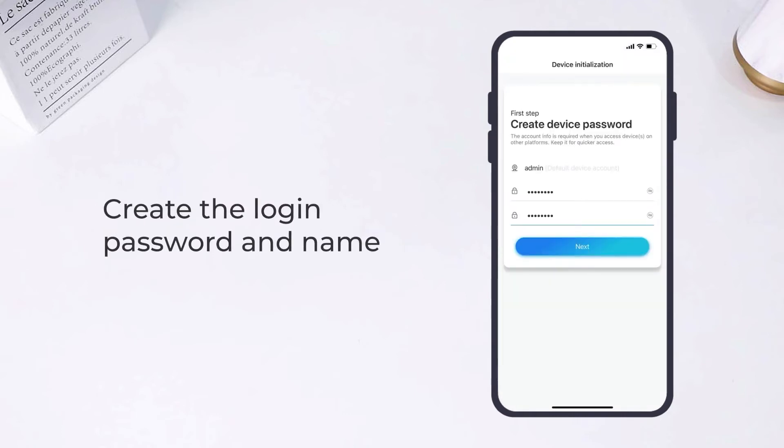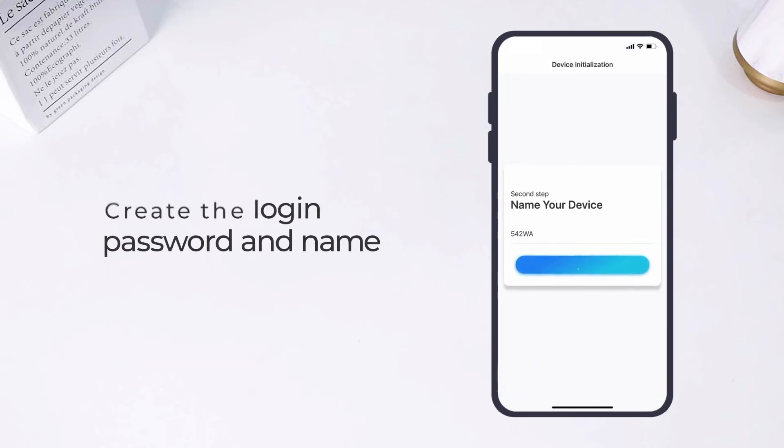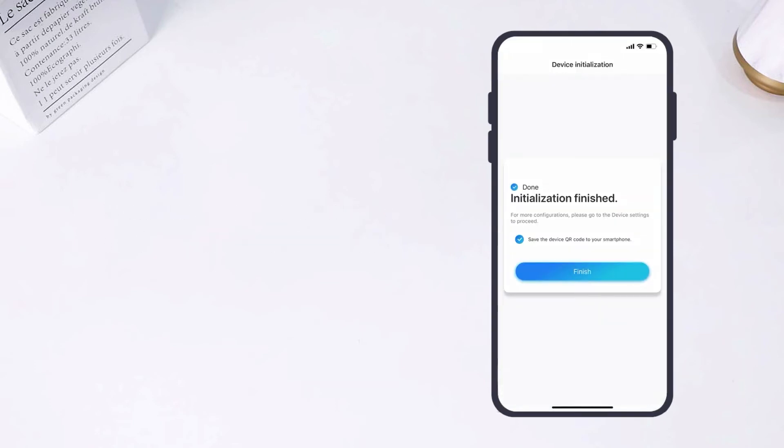Next, create a login password and name the camera. The last step: connect your camera to your Wi-Fi network. Initialization finished.